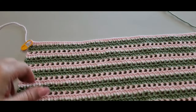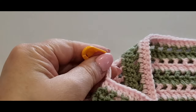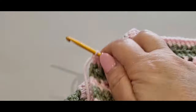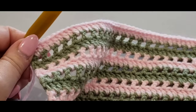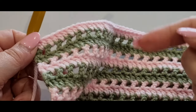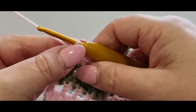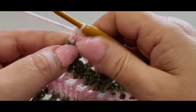We're going to do the final row very differently — it's a join-as-you-go. If you struggle with this row, complete it and then just sew your pieces together: cut the pink, leave a really long tail, sew them together. But this way you don't have to cut more threads. Like normal, you're going to turn your work.